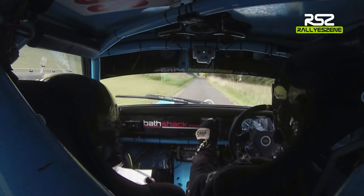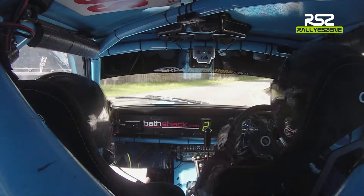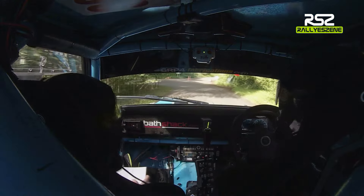Break early, 5 right, don't cut at the fence, there's only 20 there, hairpin left over bridge. 5 right, don't cut, only 20, hairpin left over bridge.